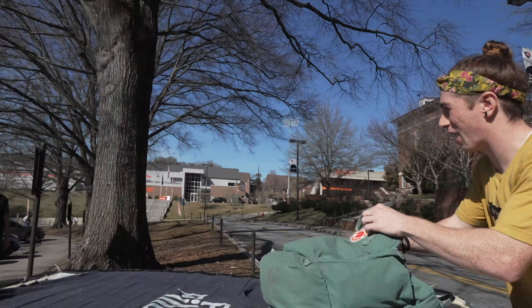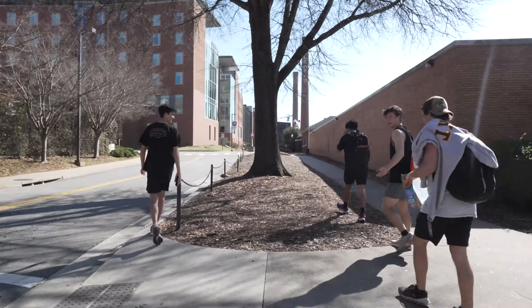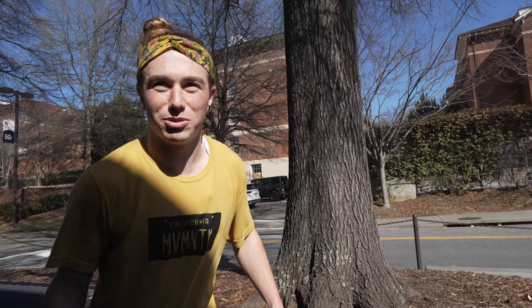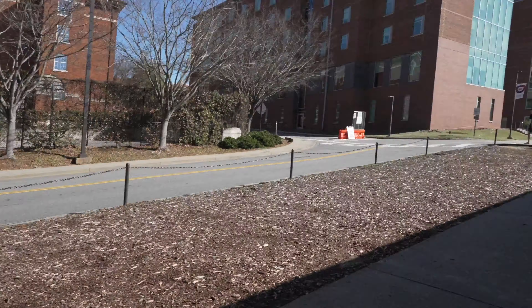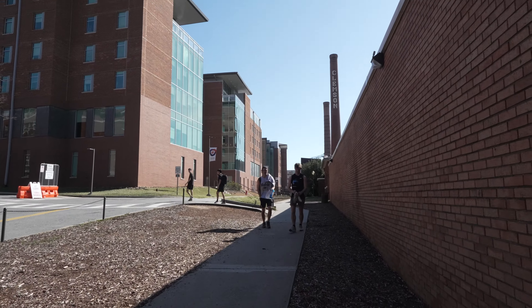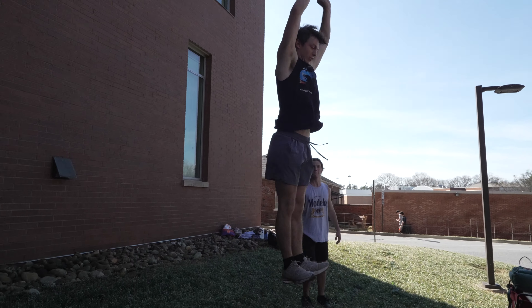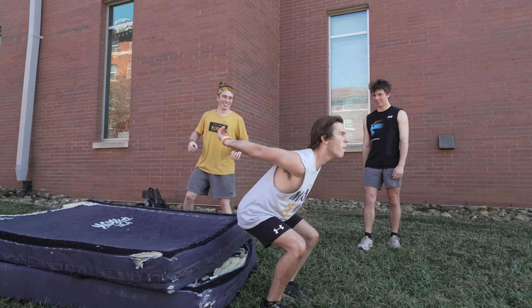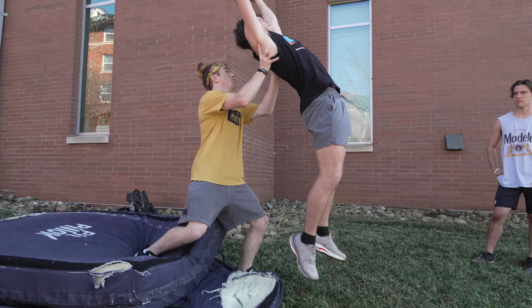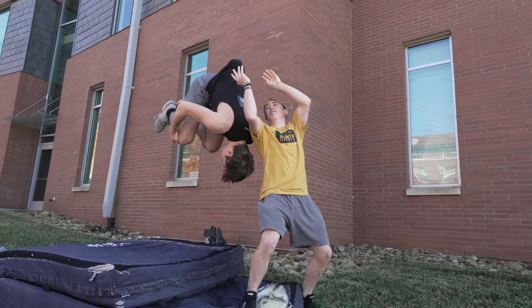Would any of you guys want to learn how to backflip today? I'm actually shocked how many people are straight up saying no and not even considering it. I for sure thought a bunch of people would be gassed up. Hey, you changed your mind! These next two guys are Mason and Jack. Just like Jason, I took them through the same progression steps — warm-up jumps, backflops, picked them up, put them down, and finally it was time to do the flip. Based on their first attempts, I knew these boys had potential.